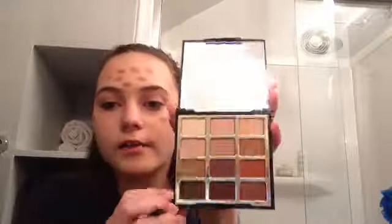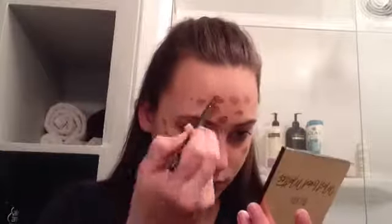Now once again you're going to go in with the flat angled brush and you're going to be taking 'Chocolate is Life,' which is this dark color right here, and you're going to be using that as the outline. I don't really know how to explain it, just watch. This is the cheetah spots — if you want to add more you can, this is just what I added.